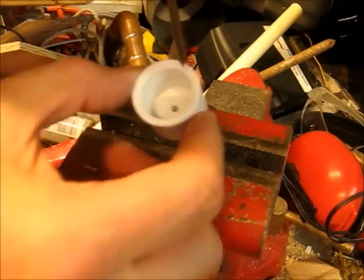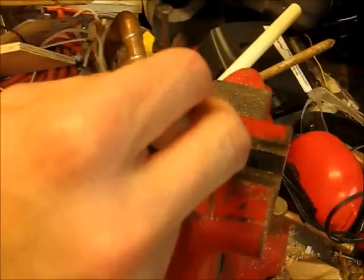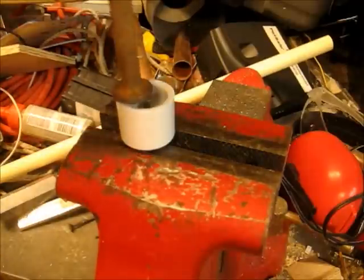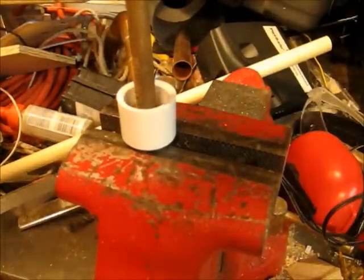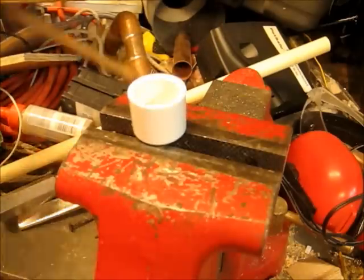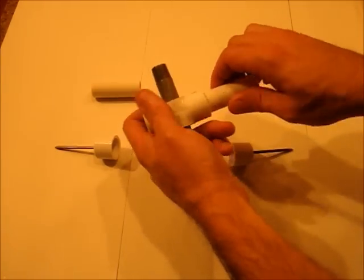Next, pound your nail in from the inside of the cap through with a hammer, and use something else to tap it all the way down. Now we finish assembling our rotor simply like this.